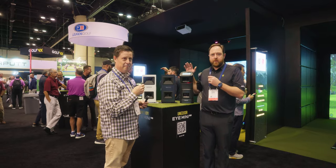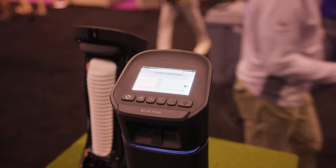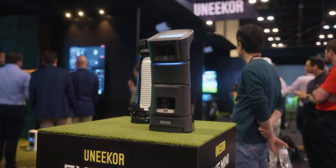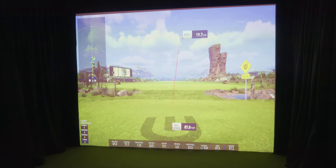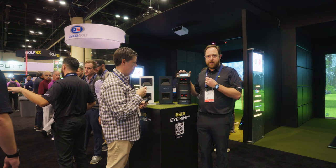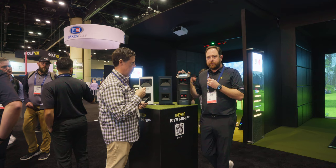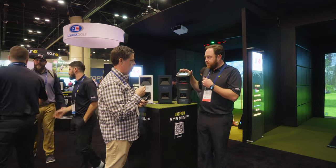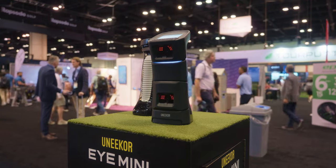Let's start with Mini since it came out first. Mini is our first foray into an indoor-outdoor launch monitor. It has an e-ink display up on top, so if you take it to the range or use it indoors, it's very quick and easy to see your data right on the unit. It's got 10 points of data on the screen. It's got two high-speed cameras that measure both ball and club data and provide a lot of information very quickly.